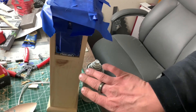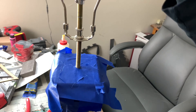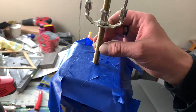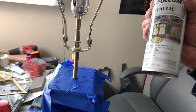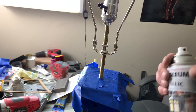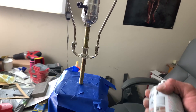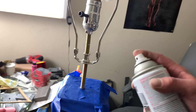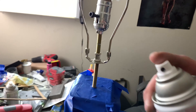Sanding's done. Now I want to paint this hardware — I don't really like the silver, and it doesn't match the overall look. So I got this dark gray metallic paint. I can't find my black, so I'm going to go with this. If it doesn't look good, I can always come back and do black over it.